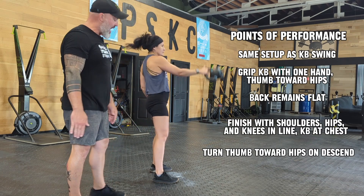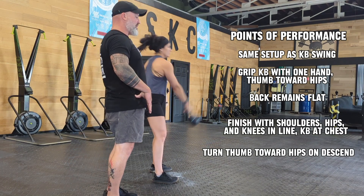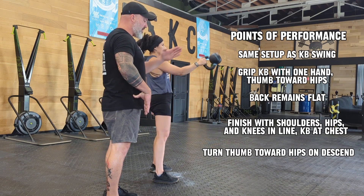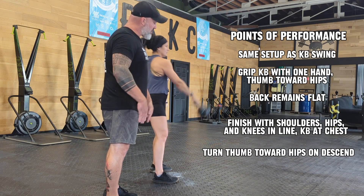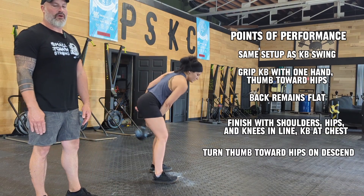Keeping the back nice and flat, squeezing at the top, ensuring we are not hyperextending. Once our hip is open, we stop and the movement goes back and down. Once again, exhaling at the top. This is the one-arm swing.